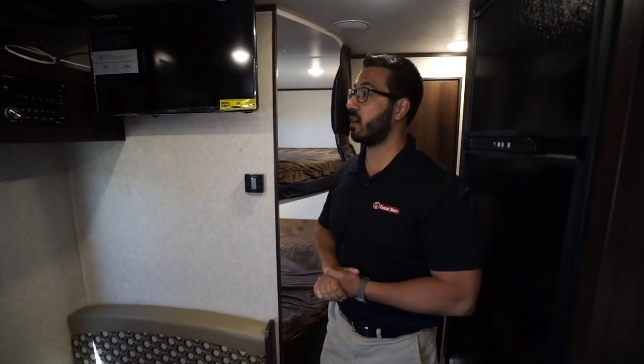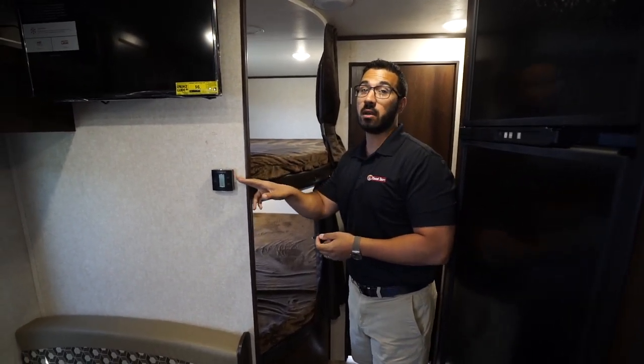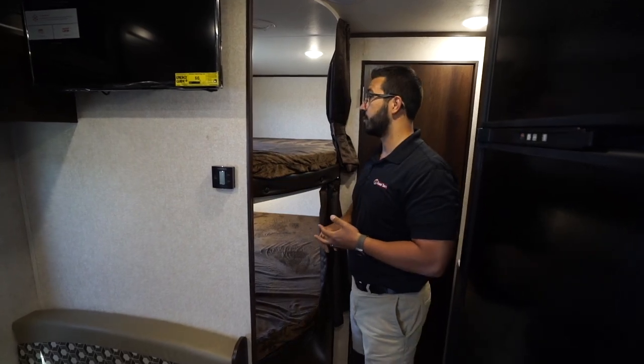You'll see your thermostat mounted on the wall here. This controls your heat as well as your ducted AC.